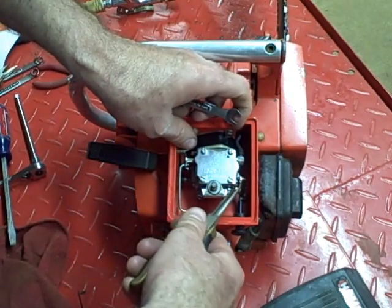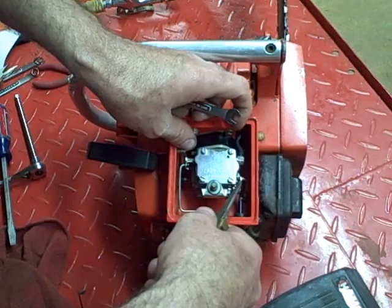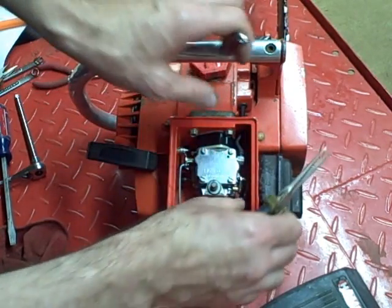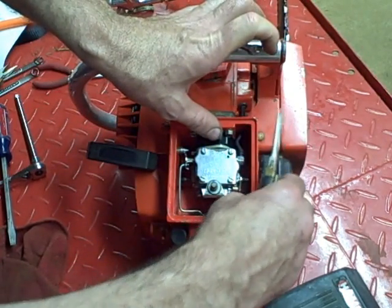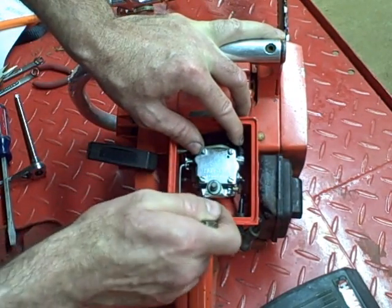First thing I remove on this is the cotter pin for the choke, and then just push the choke out of the lever there. And then I've got to remove the carburetor mounting bolts.